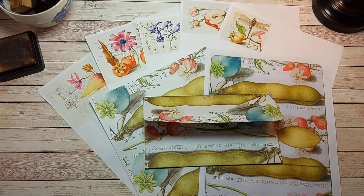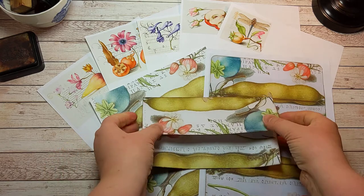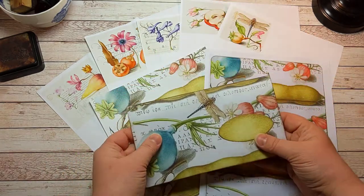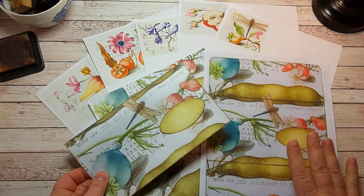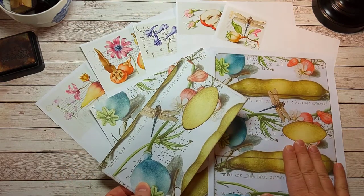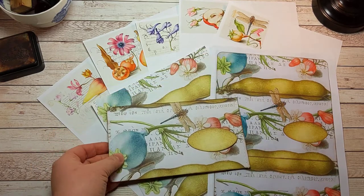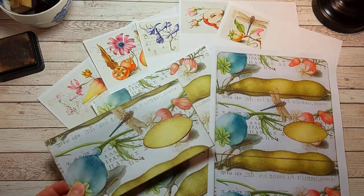Hello and welcome back to my channel. This is the bonus kit that is right now included with each purchase of the dragonfly paper sets in my Etsy shop, and I'm going to show you how to use the bonus kit.